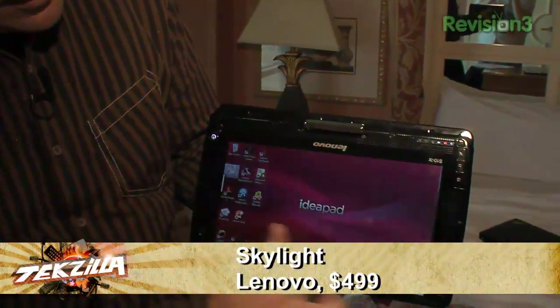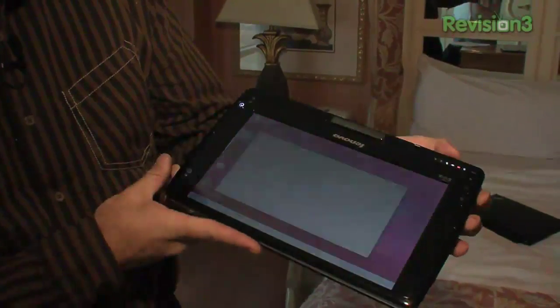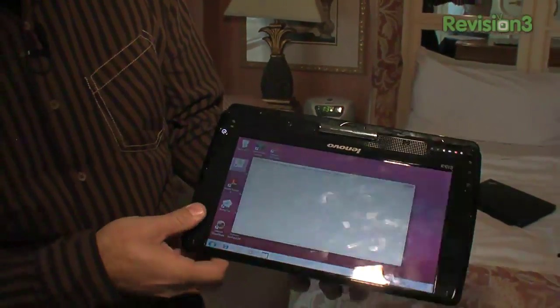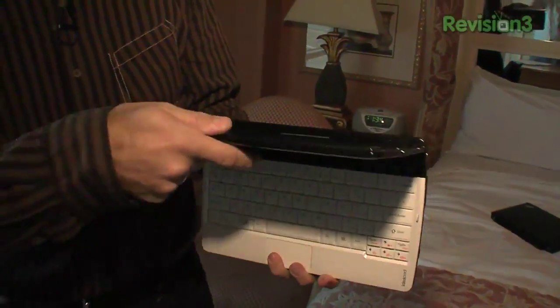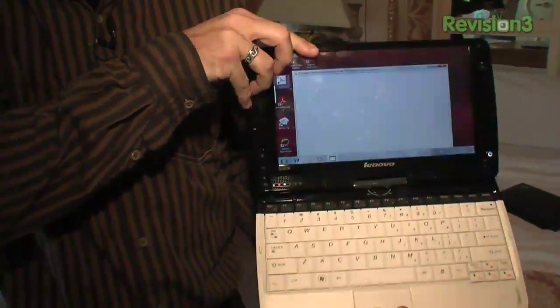I can do the same touch things. It's a nice-looking screen, and it rotates. It's under two pounds, so it's not too heavy. Let me flip it back over here again — it flips in either direction. Opens all the way wide, all the way closed.